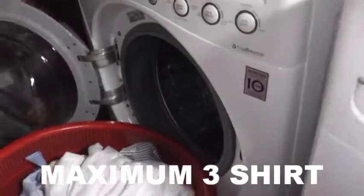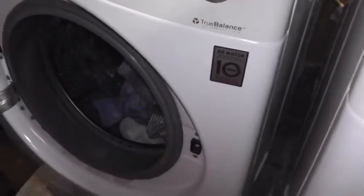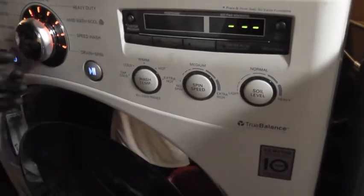Now we are going to wash in a home washing machine. For the shirts, same — don't put more than three. Only three is the maximum.